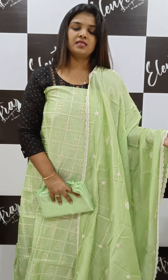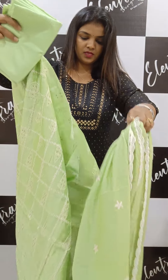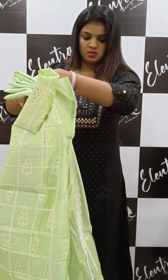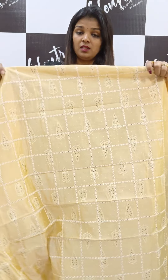This is a beautiful color — a pastel pista green shade. The price is ₹1449. Shipping is free.